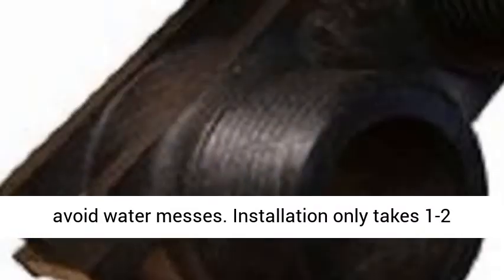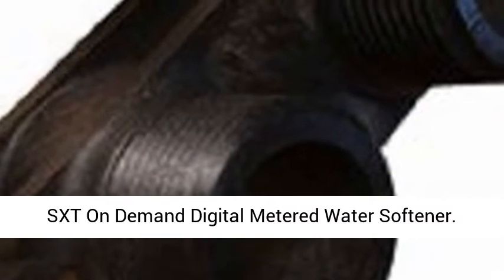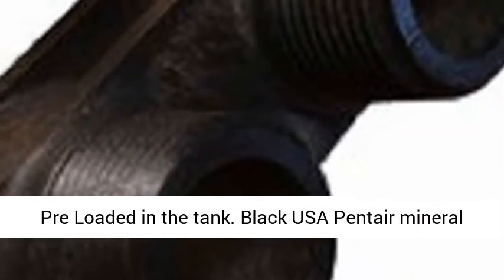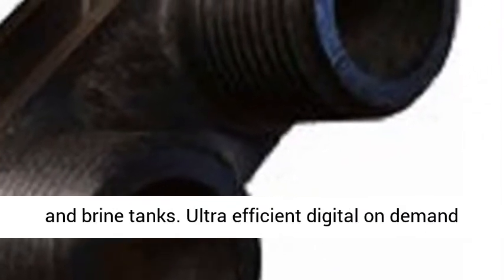Installation only takes 1-2 hours with some basic plumbing skills. FLECT 5600 SXT on-demand digital metered water softener — 64,000 grain, 2.0 cubic feet of high capacity resin preloaded in the tank. Black USA Pentair mineral and brine tanks.